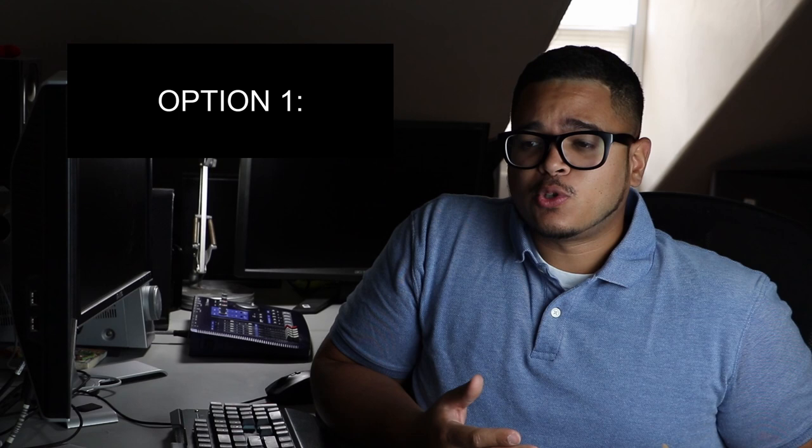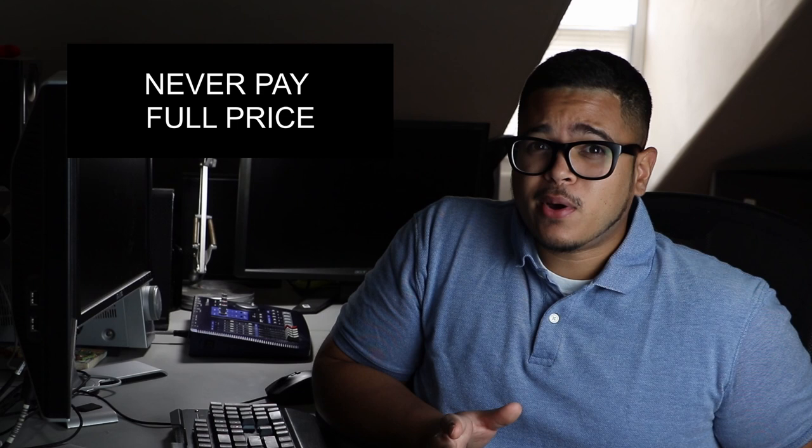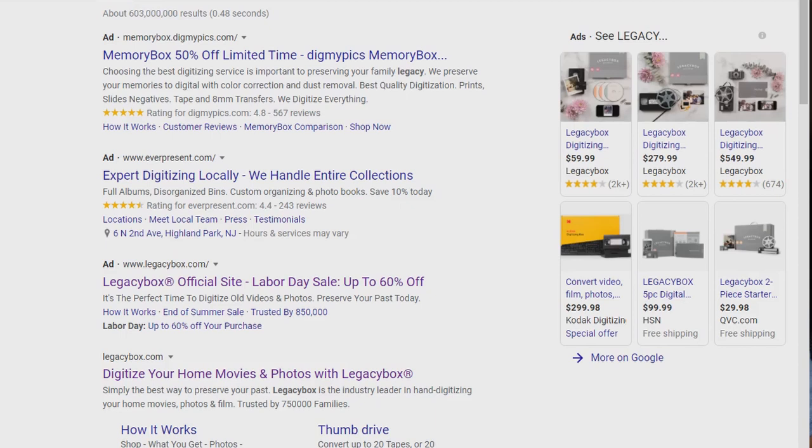Option one is really more of a warning: never pay full price. Legacy Box is pretty pricey and there are always different means for saving money, so don't ever pay full price.